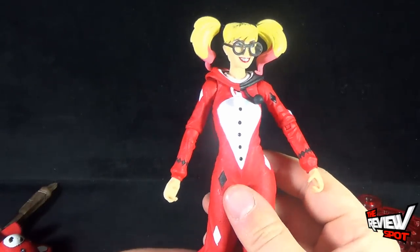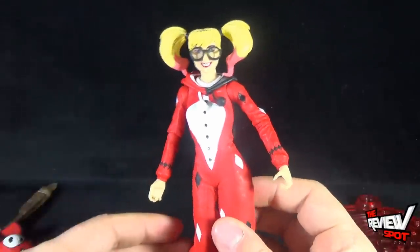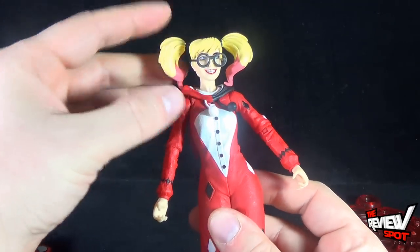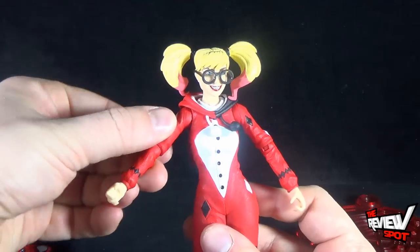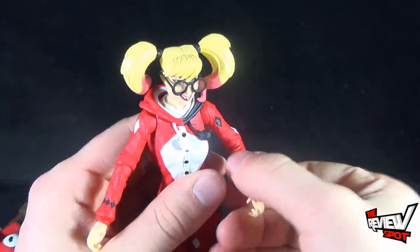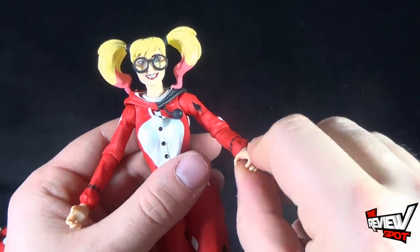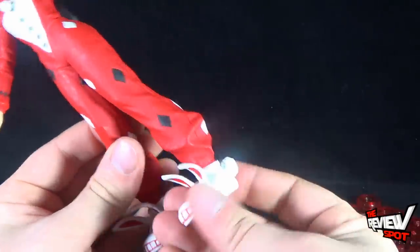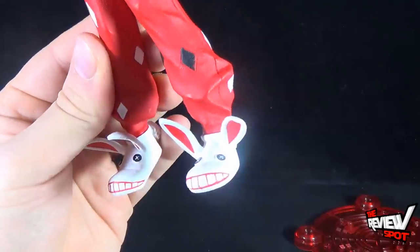For her articulation, she doesn't have a lot. The majority of her body is actually just a statue — one sculpted piece. However, her head does move on a ball joint, which is a nice touch, and it still moves quite easily despite how large her hair is. Shoulders are on a pin and hinge socket, so they rotate forward, back, and out. She also has a bend at the elbow — though one arm is really stiff. The arm does move out and rotates, and she has a swivel in the wrist. There's no articulation from the waist down, and then she has a swivel in the bunny feet. The bunny feet also have smiles on them — I like that. Nice touch.